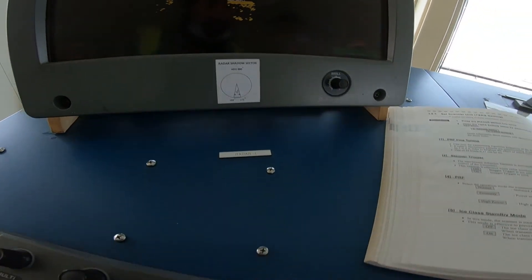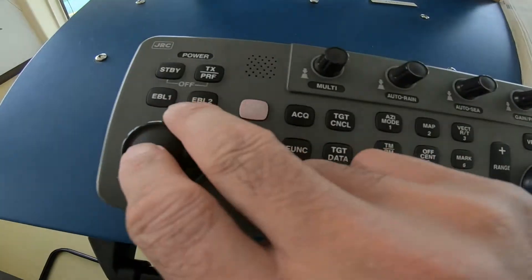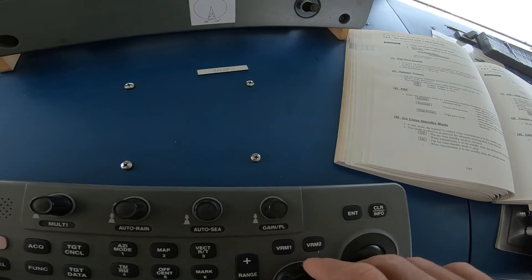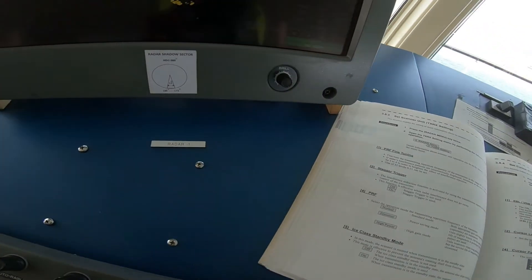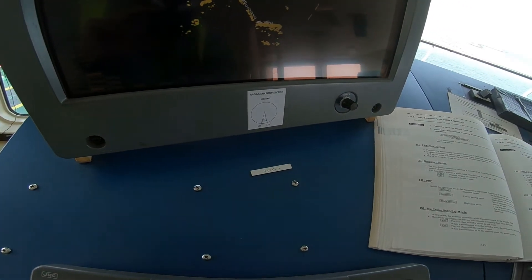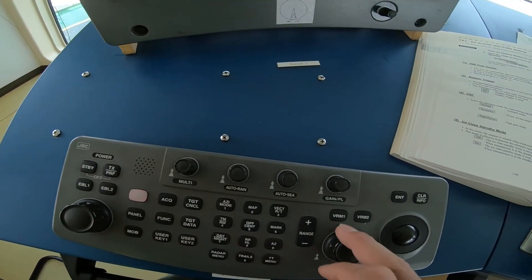What they are doing is moving the cursor using horizontal and vertical controls. When you are using the EBL it goes down, and VRM goes left and right. Turn off VRM, also turn off EBL.